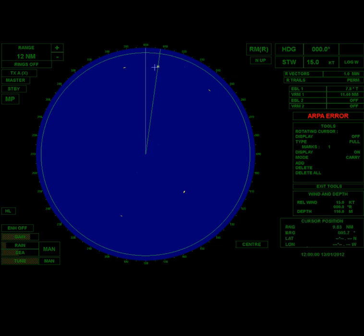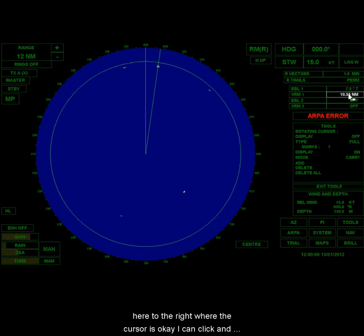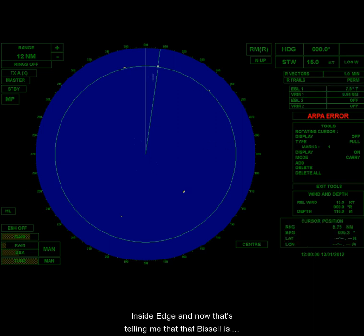I can grab the VRM circle and adjust it. If I come over here to the right and click and slide my mouse, I want to put that right on the inside edge. Now that's telling me that vessel is 7.8 nautical miles at 9.94 — which is pretty much what the cursor told us as well.